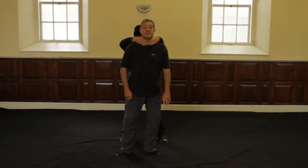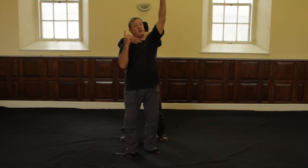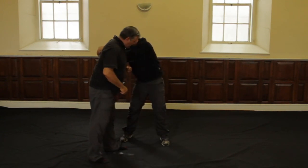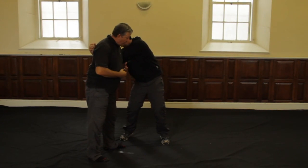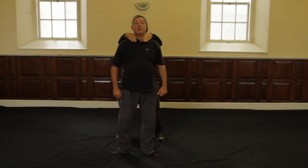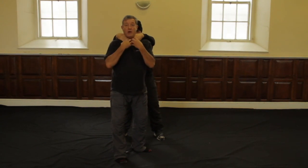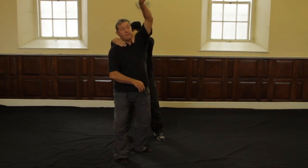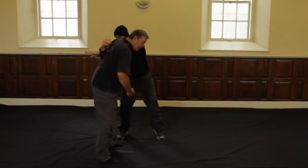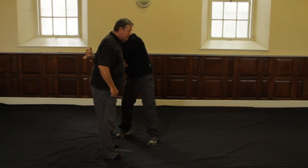If someone throttles you from behind with both their hands, just like from the front, lift your one arm up. It doesn't matter which arm except: if I lift the left arm I've got to turn towards my left; if I lift my right I turn towards my right. I lift my left arm, turn, circling my arm around in a big circle, and I've trapped both his arms under my armpit. I can now get to work punishing him. I've used what he's offered me — both his hands. I lift my arm in a big circular motion, trapping both his hands, making it impossible for him to respond. I can now come in and start punishing those floating ribs, solar plexus, and even the knee to the groin.